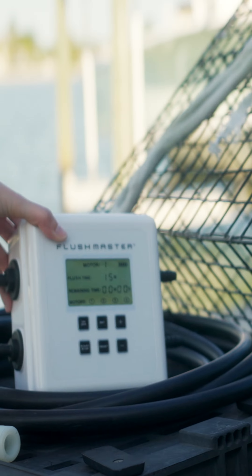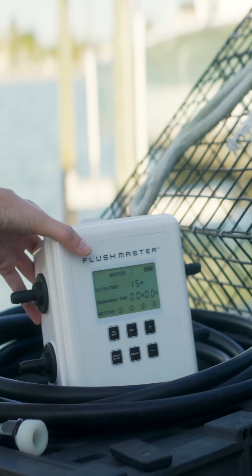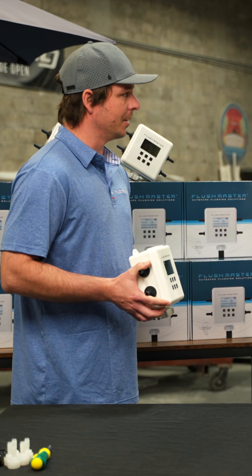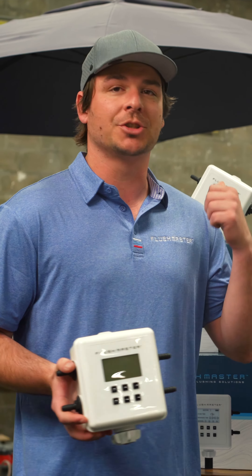We didn't want to go to market without a solution for three or four motor people. And while we were working on the design for the triple and quad application, we tested these for an entire year. We did submersion tests, water tests, salt spray tests, and corrosion tests to ASTM standards.